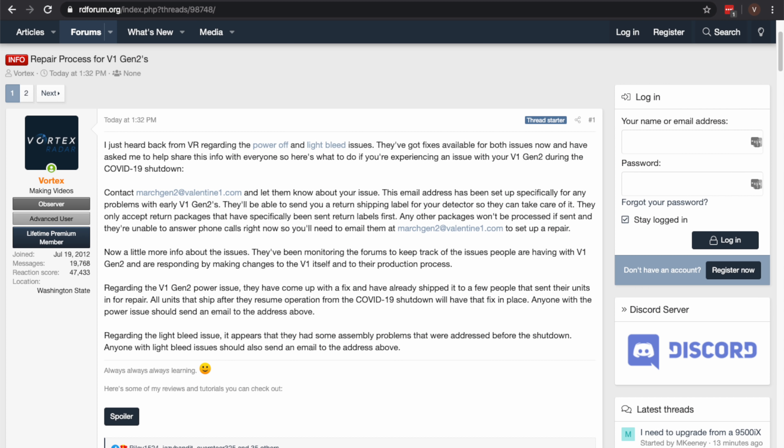So if you have any issues, just reach out to them. I've got info in the video description and discussion on the forum about all this. I also want to give hats off to Valentine for being so responsive and taking care of these issues, especially during a big shutdown like this. That's tough to do without being able to go to the lab or being able to do all the customer service at full capacity.